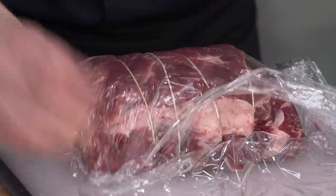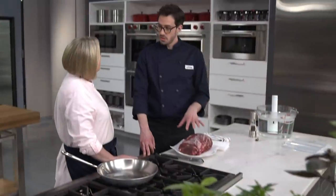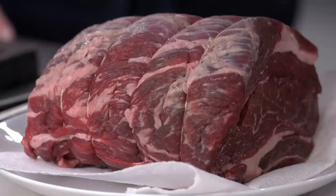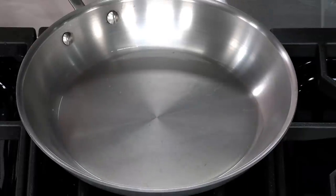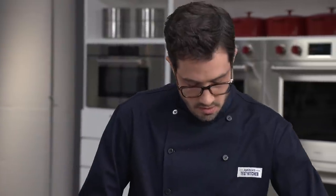I'm going to wrap it up in plastic and transfer it to a plate. We're going to go in the fridge for at least 24 hours, up to 96 hours. Our roast sat in the fridge for about 48 hours, so it's really well seasoned. We'll pat it dry with some paper towels, and I've got my skillet with two tablespoons of oil heating up over medium-high heat. I see some whiffs of smoke — we're going to get our roast in there now.